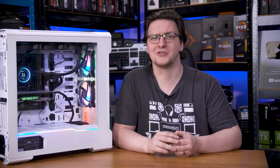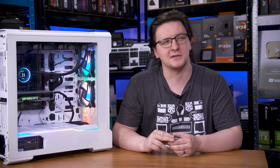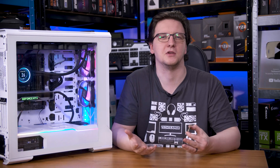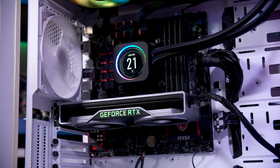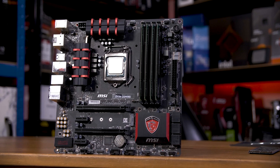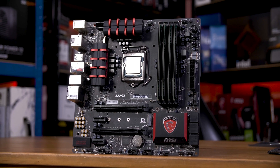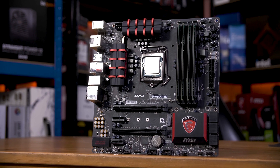I could stick an RX 7900 XTX in here to see how bottlenecked it'd be, and if you want to see that, let me know in the comments. But for this one, I wanted to go for a realistic GPU choice for someone spending literal pennies on a CPU. I opted for an RTX 2060, as they can be had for under 100 pounds but are still good enough for gaming at decent frame rates. I've opted for 16 gigs of RAM in an MSI Z97 M80X board, which amazingly has an M.2 slot I can use to boot from. I'm even using a PCIe Gen 4x4 drive in there, although it's running at PCIe Gen 3 — which is kind of a surprise considering how old these things are.